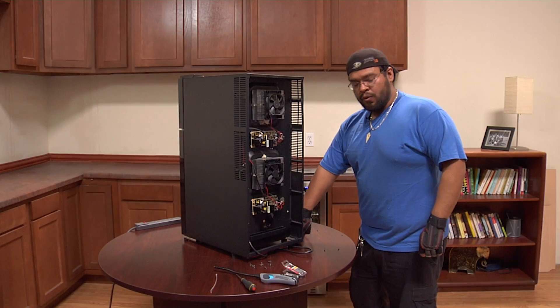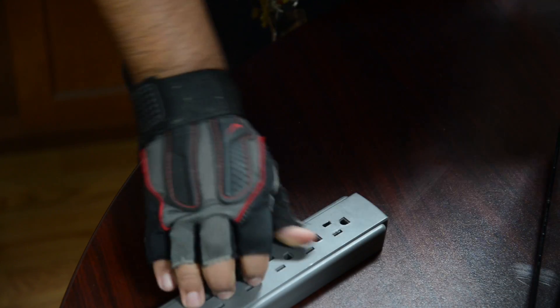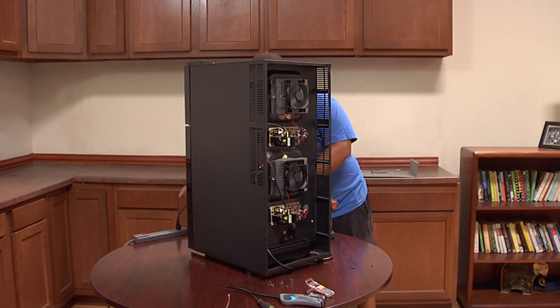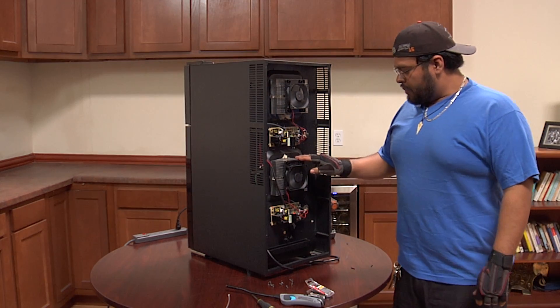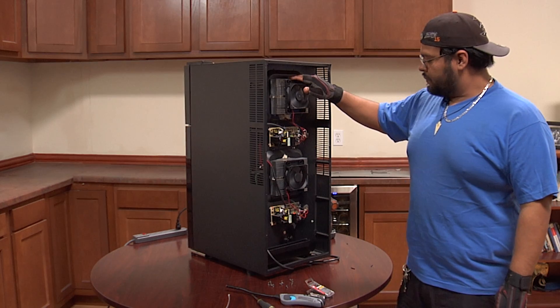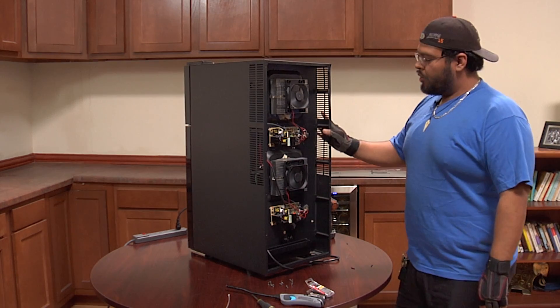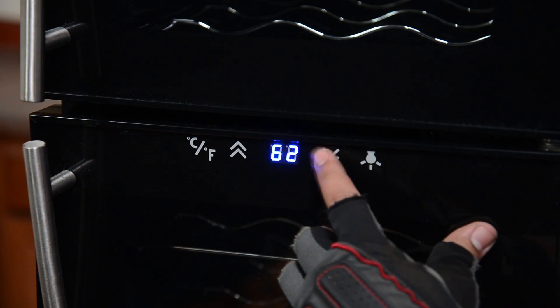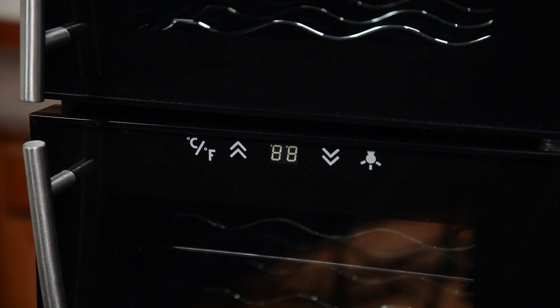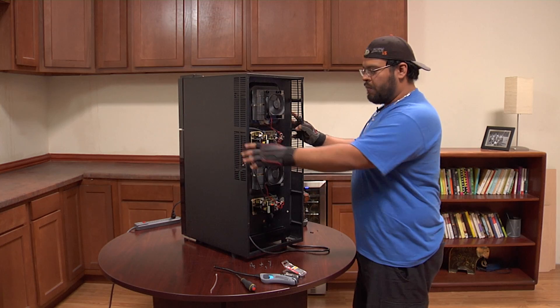Now that we have the cooling kit installed, let's check to see if it's working properly. Plug it back in. We've got our fan spinning — that's a good sign. The cooling kit will not get warm to the touch right away, so you might want to give it a couple minutes. It helps if you lower the temperature on the unit. Now that the cooling kit is working properly, we can put the back panel back in its place.